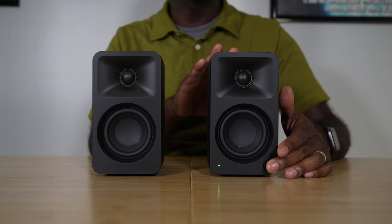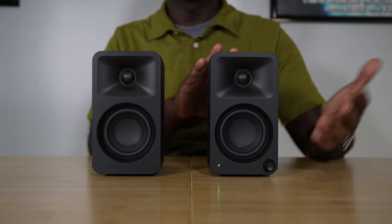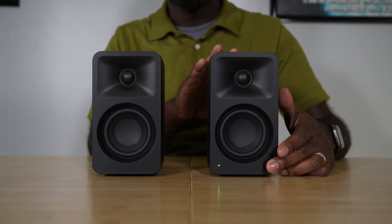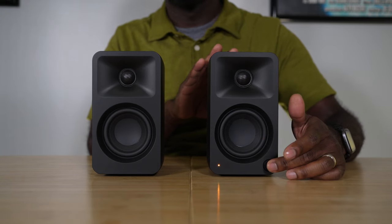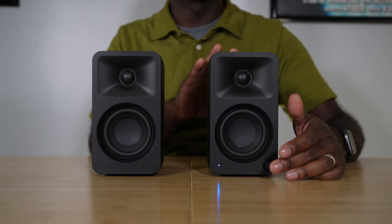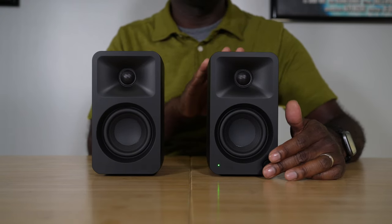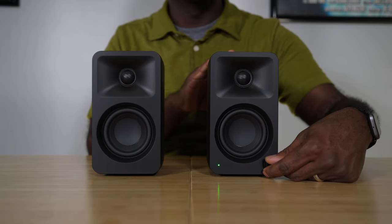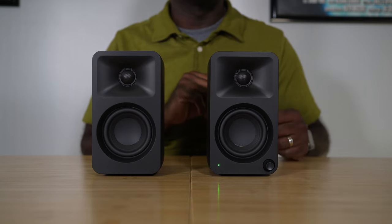On this primary speaker, if you push and hold this button right here, it will automatically turn the speaker on. You can also press it and — if you can see that little LED down there — you can press it and go through the different inputs on the back of the speaker. This also serves as the volume knob because you can twist it up and down to turn the volume up.